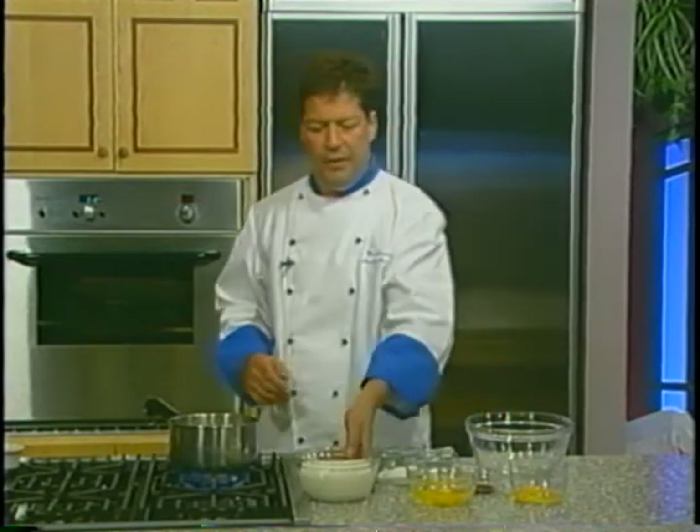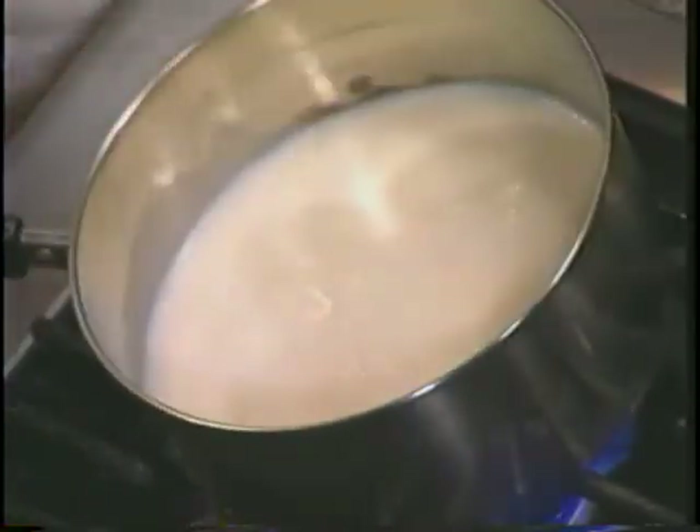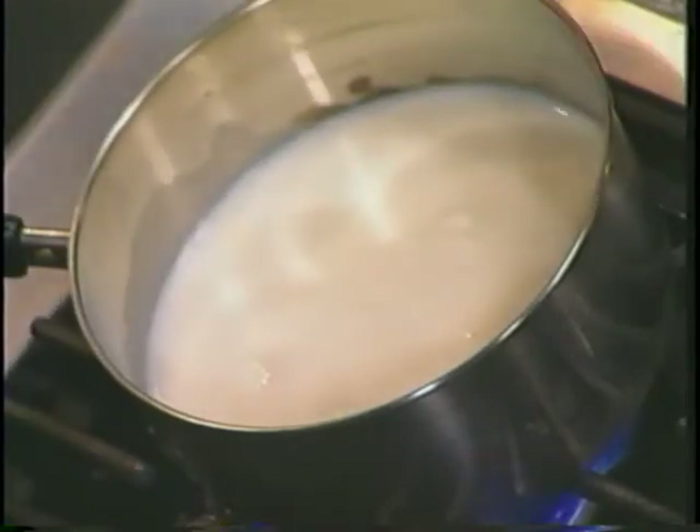In the preparation of the creme brulee, the first thing we do is take our light cream, put it in the saucepan, and then over moderate heat you want to heat that cream up — not to the point where it scalds and foams up, but just until it starts to get hot.